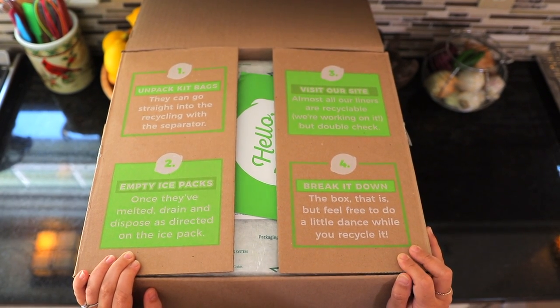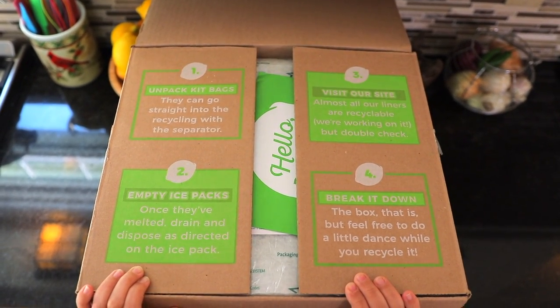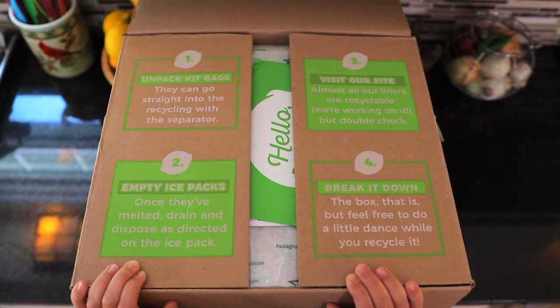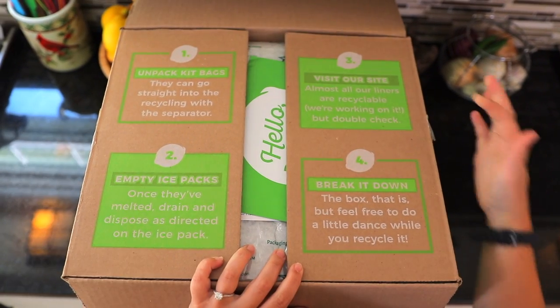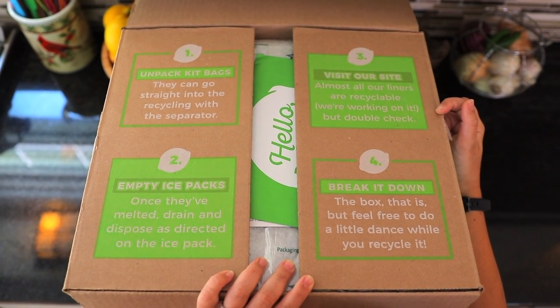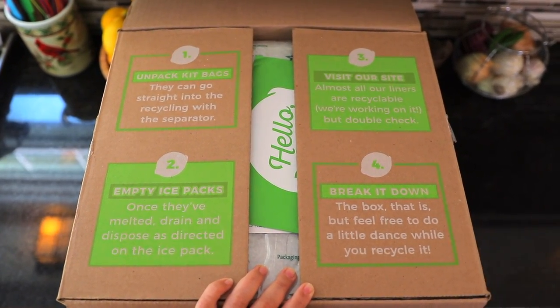When you first open your box, the first thing you're gonna see is your step-by-step instructions. First, you're gonna want to get all of your ingredients into the refrigerator to make sure everything stays cold and fresh. Next, you can empty those ice packs once they melt. They also say to double check that the insulation is recyclable — most of it is. And lastly, you can always break down your box.